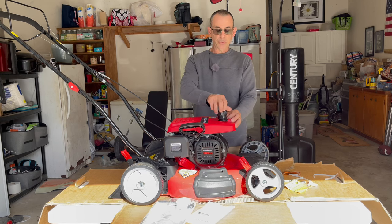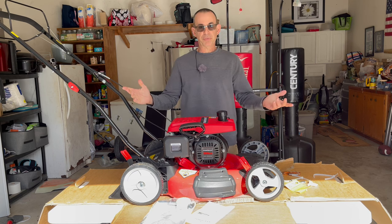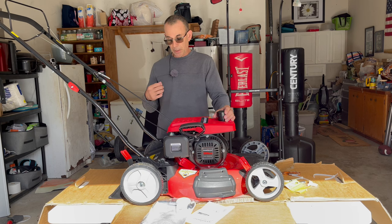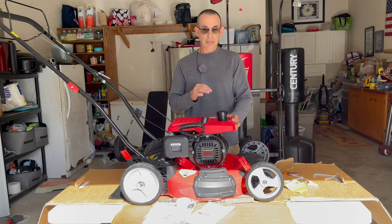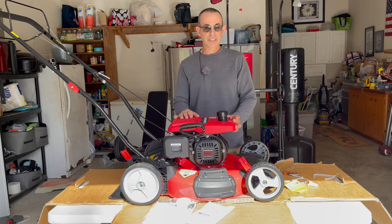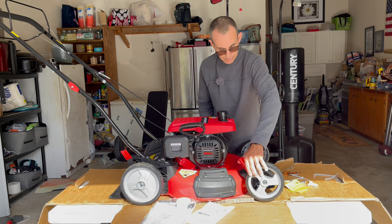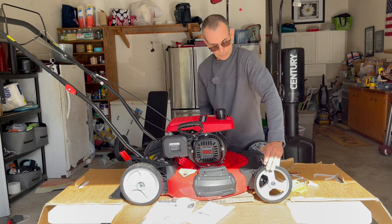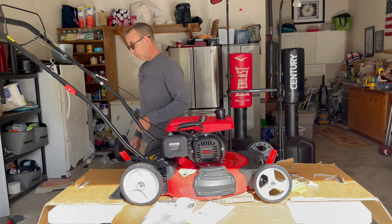This mower is going to be sold — I'll sell it for probably 50% of retail and let somebody get themselves a nice machine. I want you guys to understand there's no way I'm going to sit here and tell you a machine is good if it's not. That's my little disclaimer to you guys. All right, now let's get back to it.